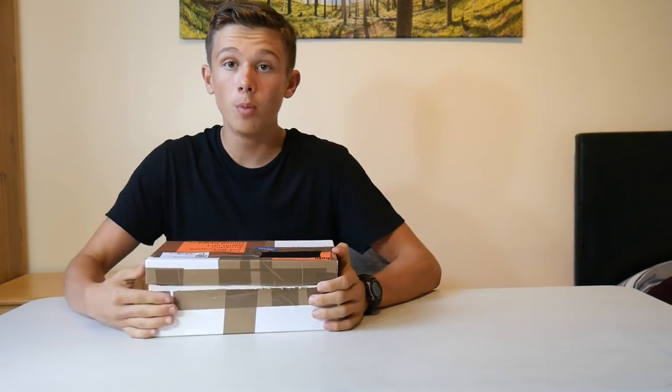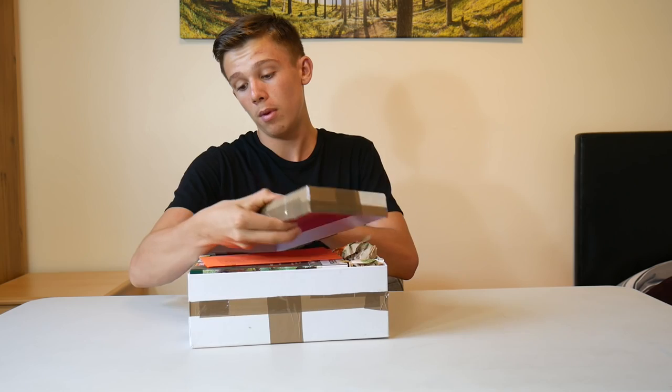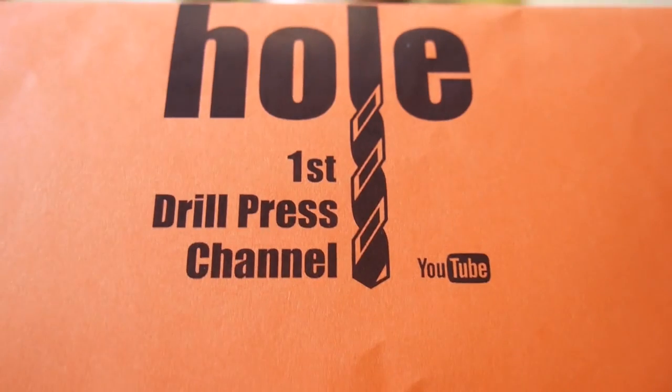Hi guys and welcome to Crush It. Today we have a package set — I've cut it open. I think I know what it is because they messaged me beforehand, but let's just see what's inside. It is from Germany. There's a letter and it says: 'Hi Crusher, here's a smoking meerkat. A cigarette is in the box too — just keep it in the meerkat's mouth and light it before crushing. Thank you very much, have fun crushing, from the whole first drill press channel.'